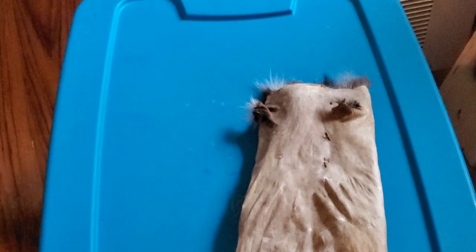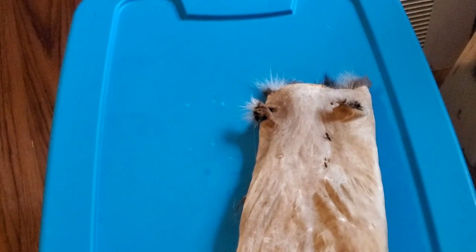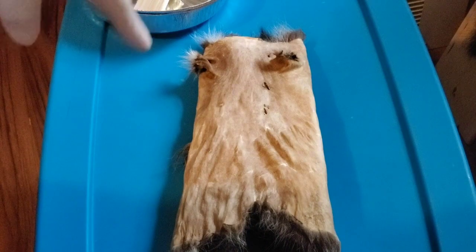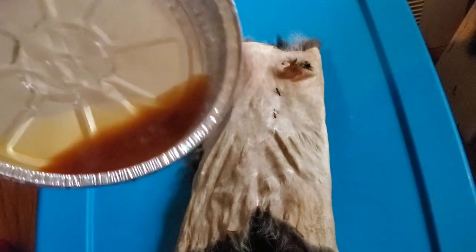Alright, so we got our coon hide. We warmed up our solution — make sure you read the directions. Let's just let it sit for 30 minutes, hot water. It tells you how to tan a hide right on the back. Gotta shake this up real well. Sorry I sound funny — I have gauze in my mouth because I just got my tooth pulled today. Watch Cool and Create Outdoors for tanning. Pour some in this thing right here, got a little brush.